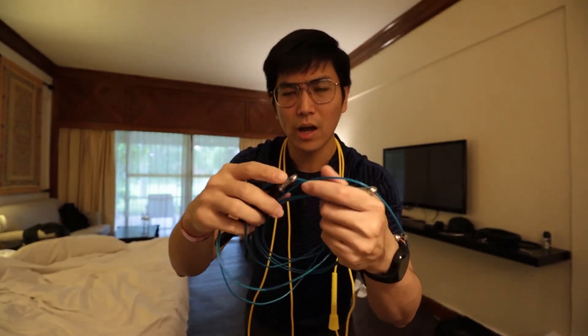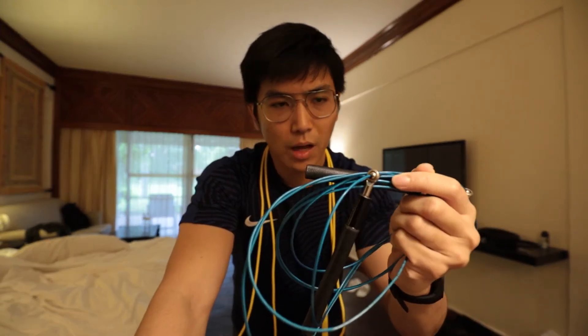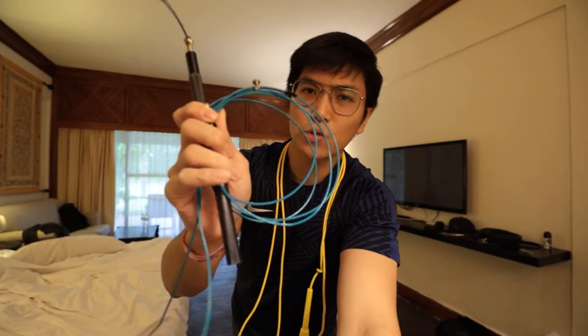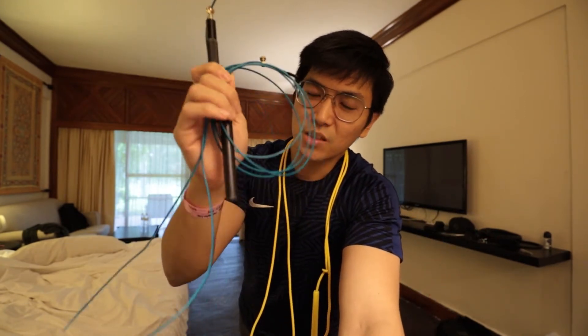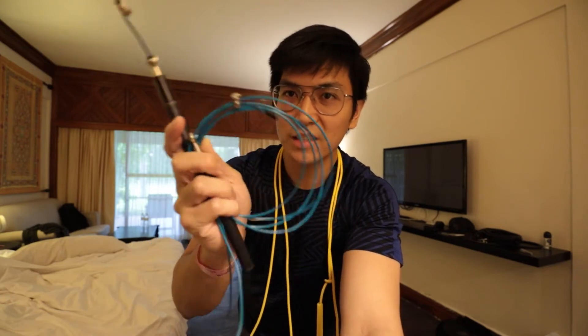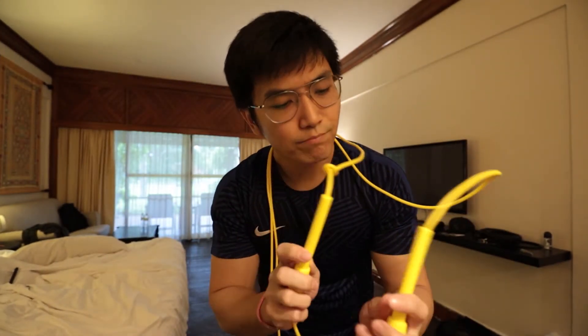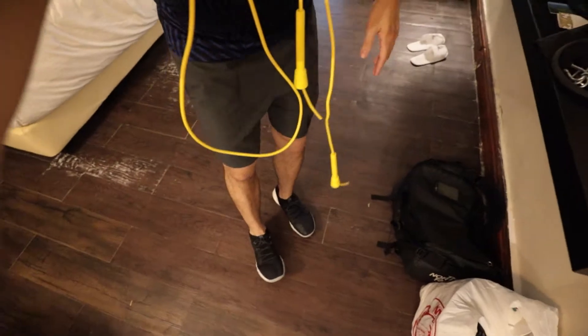With my old rope, I couldn't skip more than a minute. So I'm curious to see whether this new rope can beat that score, because I tried everything with the old rope and it was just so frustrating. I'm going to do a side-by-side comparison to see if this rope can hit the one-minute mark. We're in quarantine right now, so I'm stuck in this room — that's where I'll be skipping. Let's put a timer on the screen right now.